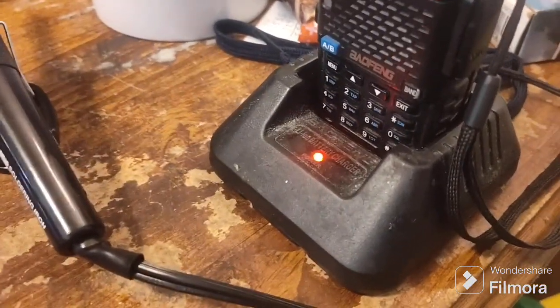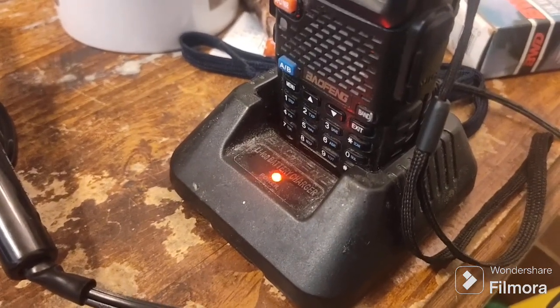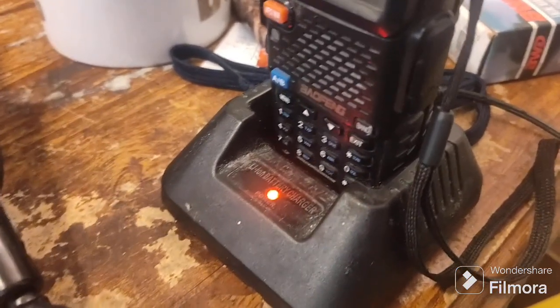It looks like it's charging. Yeah, so good news!